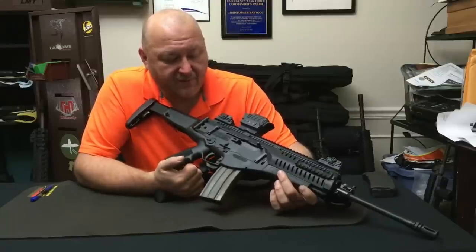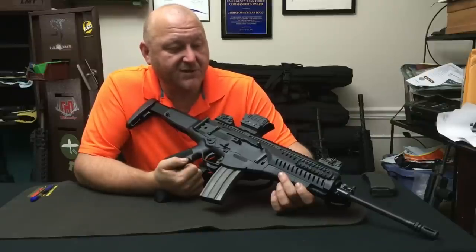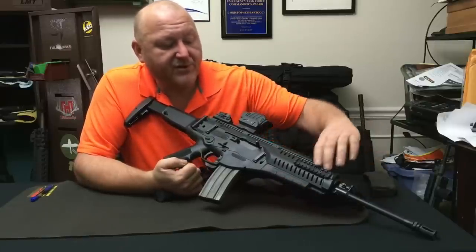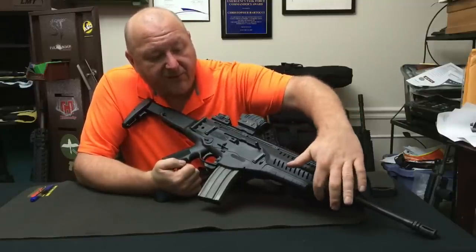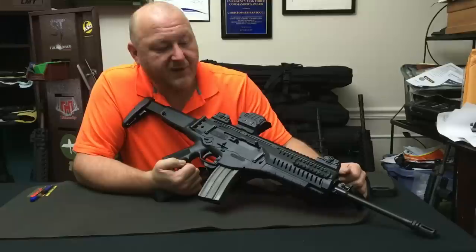As you can see, the rifle is significantly made of polymer — I would say it's mostly polymer. You have a polymer shell and even the trigger mechanism itself uses some polymer. We have a continuous MIL-STD 1913 rail on the top and removable rail segments on the right and left side. On the bottom we have one here, and there's a removable guard here for installing a grenade launcher. Beretta also offers an attachment for extending the MIL-STD 1913 rail if you wanted to attach a vertical pistol grip, for instance.